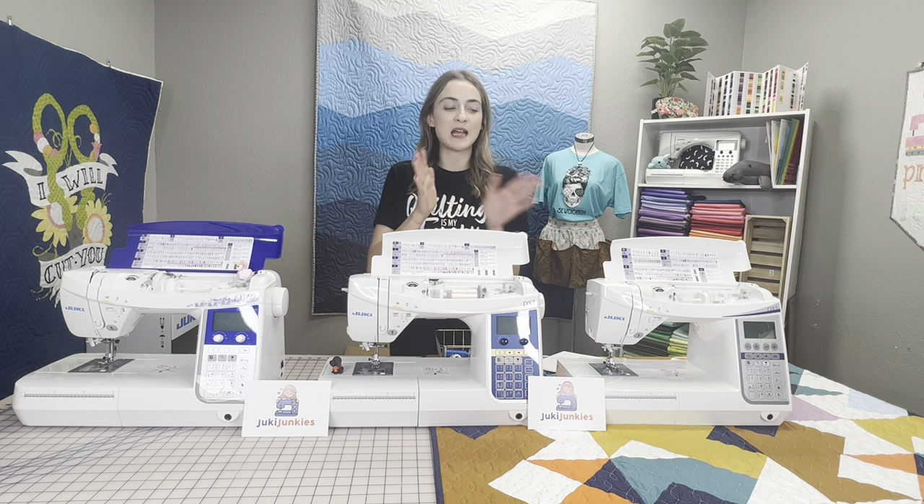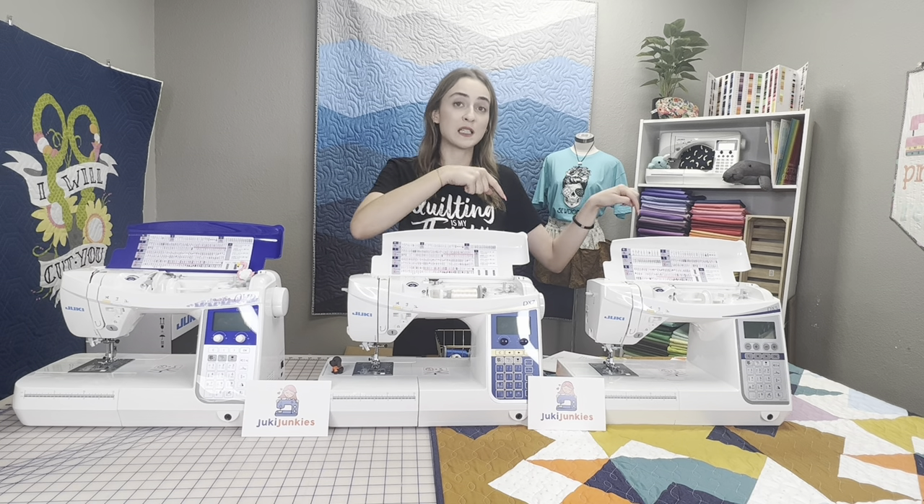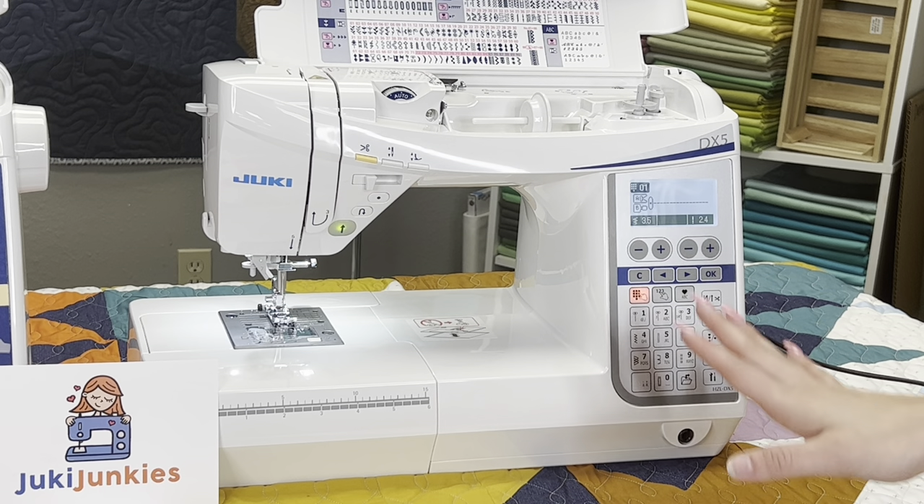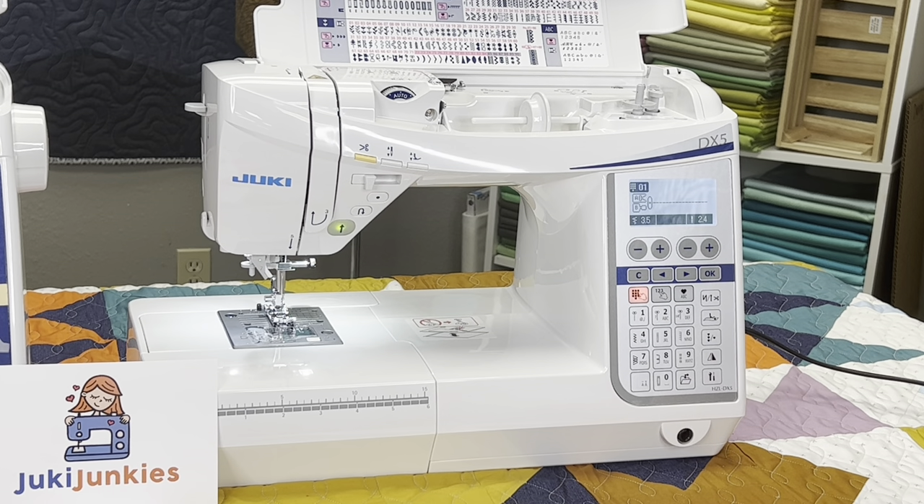Now let's break it down individually, starting with the DX5 — the beginner entry point of this series. Let's call it step number one, the youngest sibling. The DX5 has 185 built-in stitches along with three sets of fonts, which is really spectacular. You're going to get those shared presser feet I mentioned — nothing more, nothing less.